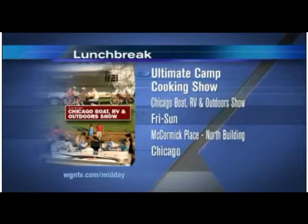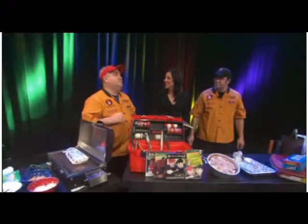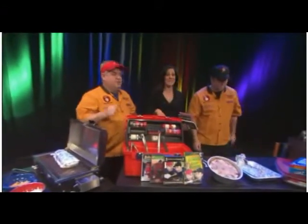You guys have your cookbook, Ultimate Camp Cooking, the DVDs, the show. And you guys are going to be at the Chicago Boat, RV and Outdoor Show at McCormick Place, Friday through Sunday. If you ever wanted to buy an RV, this is the time to buy it at an RV show in the middle of winter, because the prices are going to be very low.